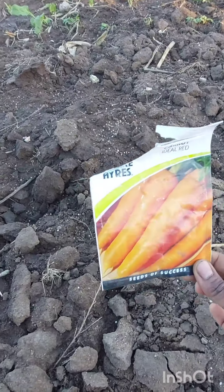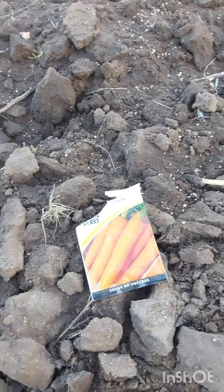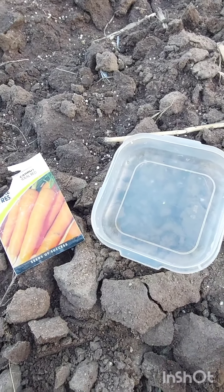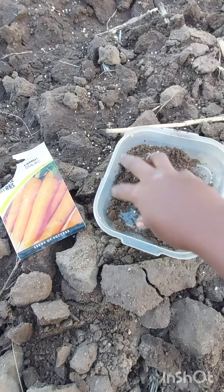Hey guys, welcome to my garden. Today I'm going to be sharing with you this idea on how to plant a carrot without thinning them.